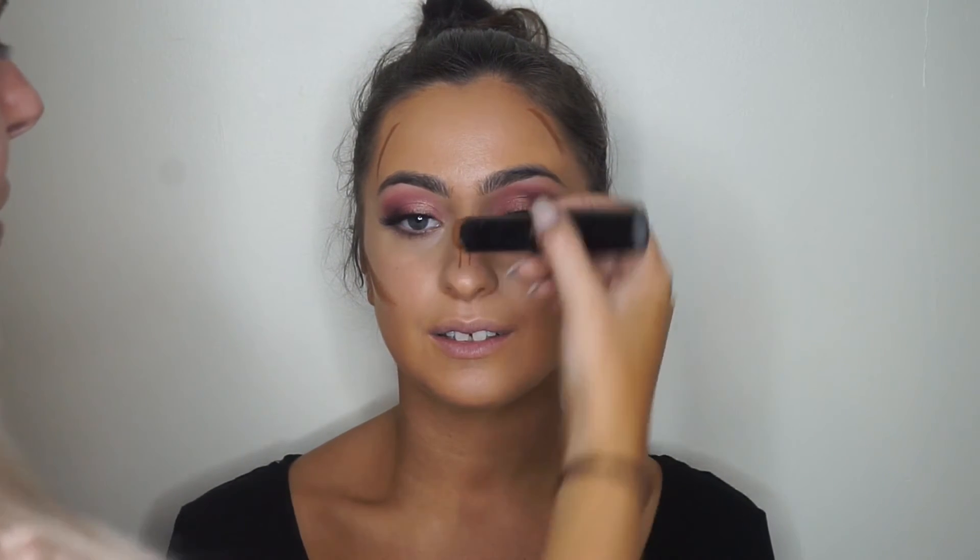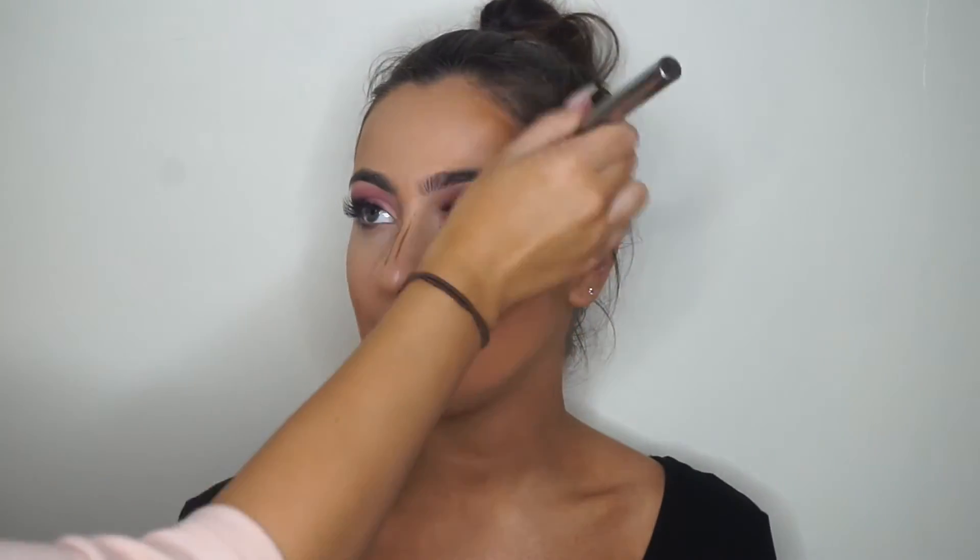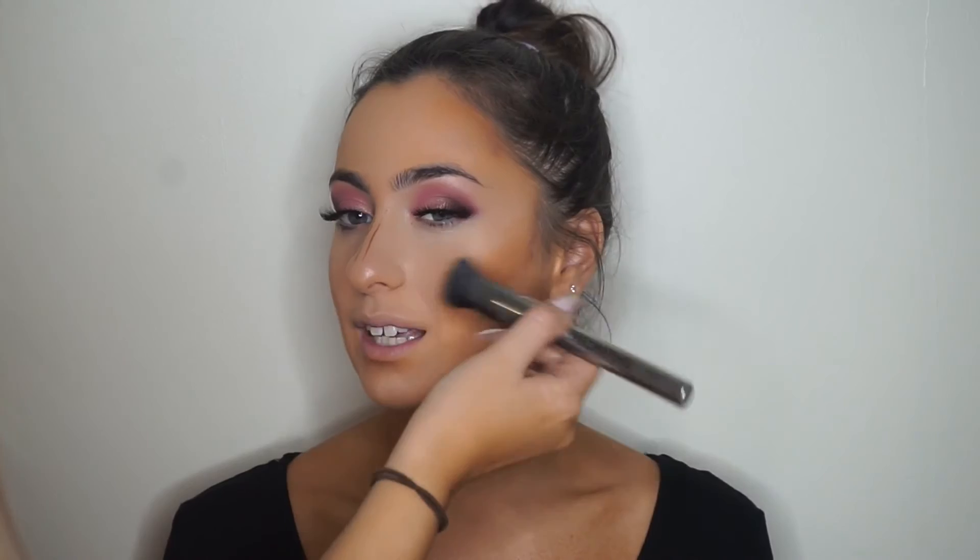To contour I'm using a foundation stick from Tuli Cosmetics in Rich Bronze. I love this for contouring — it's so easy to apply because it's in a stick, and the color is just beautiful for medium-to-tan skin. Tuli Cosmetics is an Australian brand, so it's cool to support local makeup artists who've created their own lines. I'm using the same foundation brush to blend it in and it looks really natural.